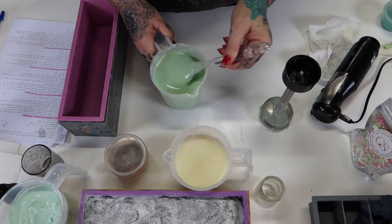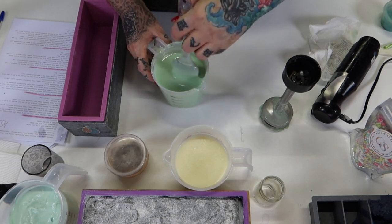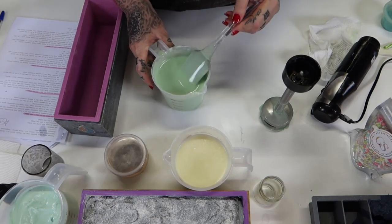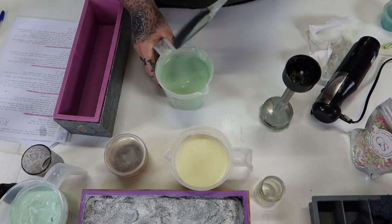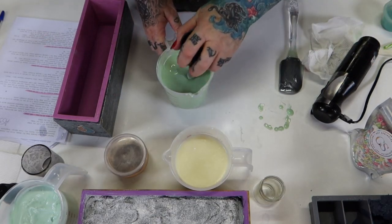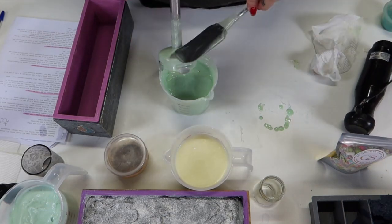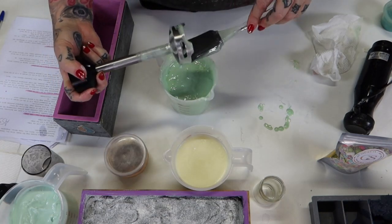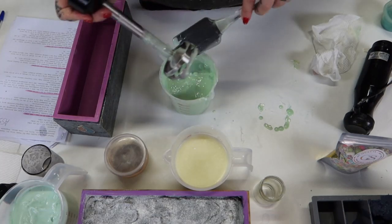So it's behaving quite well — that's not ricing, that's just me being bubbly. It's moving but it's not accelerating like crazy, there's no separation, so so far so good. Now I'm going to stick blend this because I'm doing a layered soap and I actually need it thicker. Even with the stick blend that's not overly thick — it's thickening but it's not unusable.